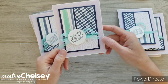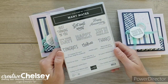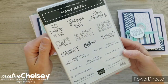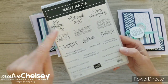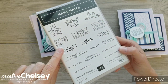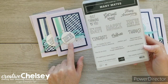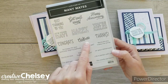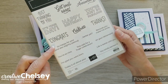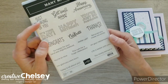The stamp set is the Many Mates stamp set from Stampin' Up!, which gives you a lot of little tiny greetings: Just Thinking of You, Get Well Soon, Happy Anniversary, It's Your Day, Happy Birthday, You're Just So Fabulous — which is the one I used here — Congrats, Celebrate, and Thanks. You also get little sentiments to go along with the bigger ones. This is a really great stamp set.